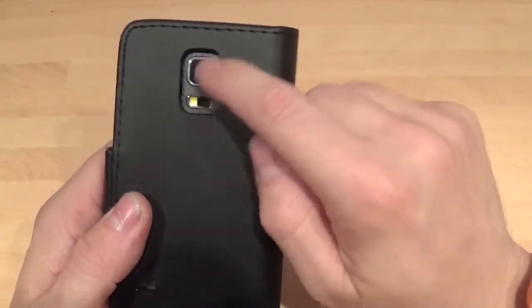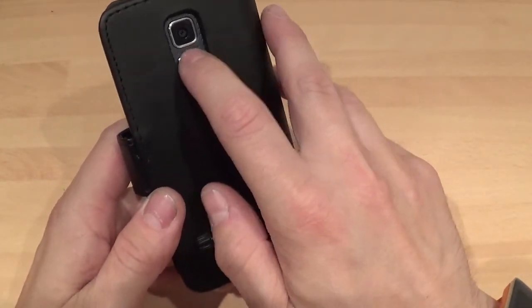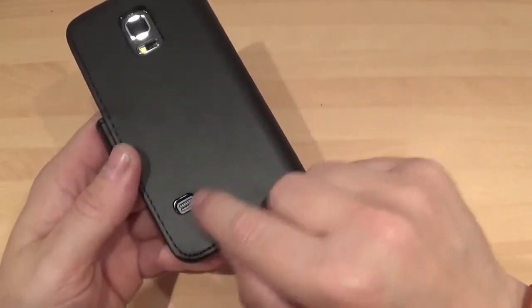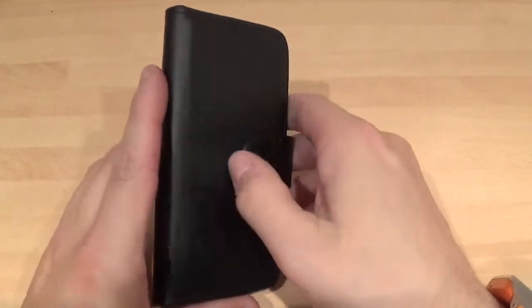There's a space there for your camera and flash and your heart rate monitor. You're probably not going to get your heart rate monitor working that well — you're probably better off taking the case off for that, but you probably could leave it on. And obviously you've got your speaker cutout there as well, because otherwise you're not going to hear anything.